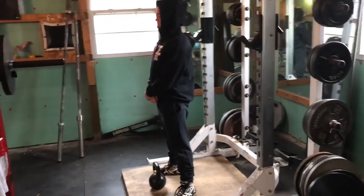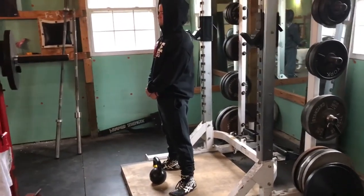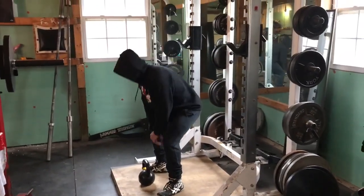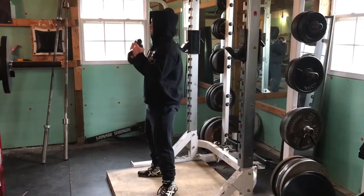Raleigh is going to demonstrate the kettlebell squat for us. Go ahead and do some reps. Let's use a grind rep speed.